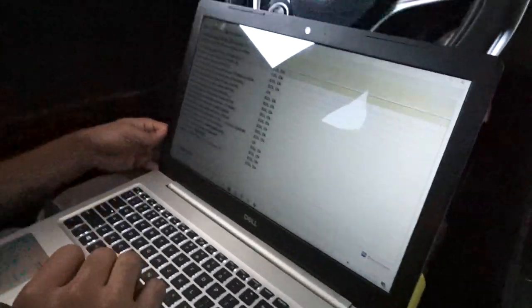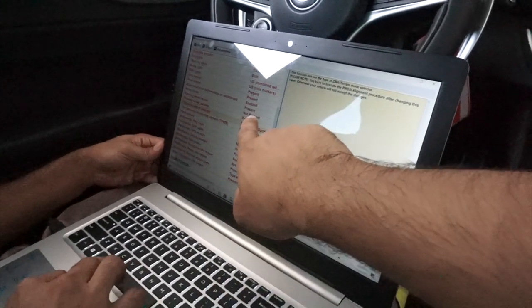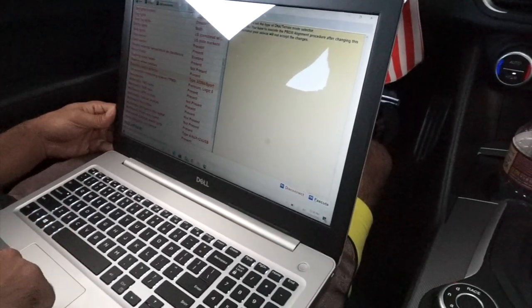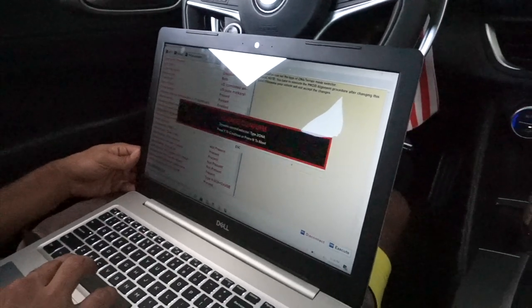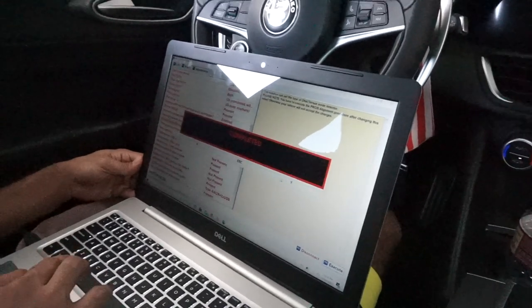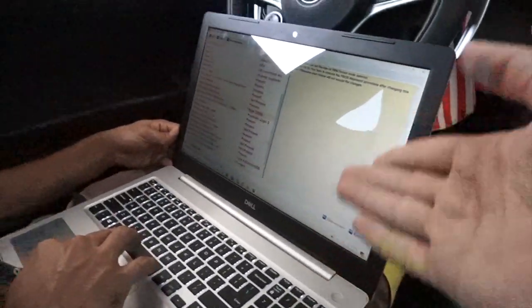Once connected, go to Adjustments. You'll see it currently says Type 3 on the Dynamic Control Selector. We're gonna switch to Type 2, execute, go through the same ABS process as before. We'll see if it works — if it does, then you know that if Type 3 doesn't work for you, you need to do Type 2.